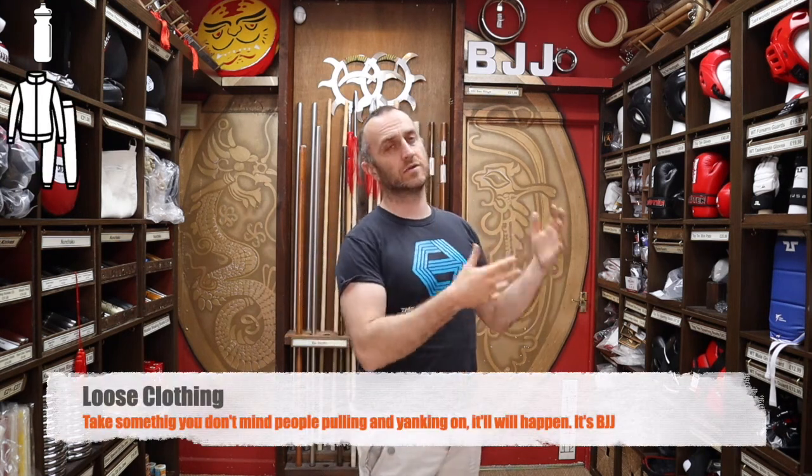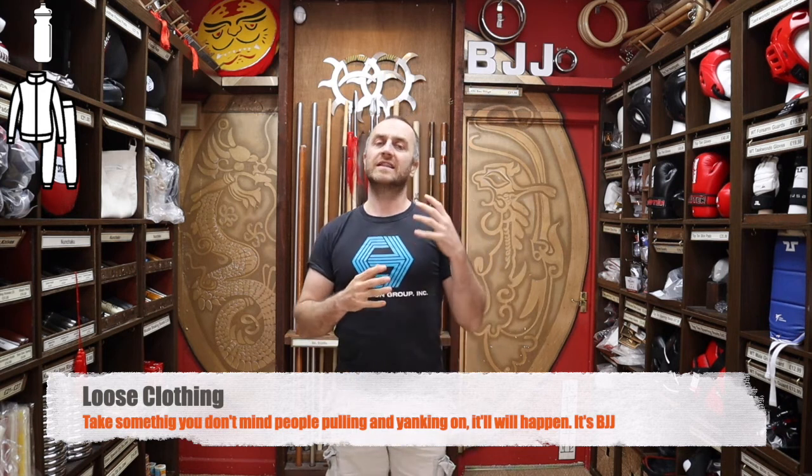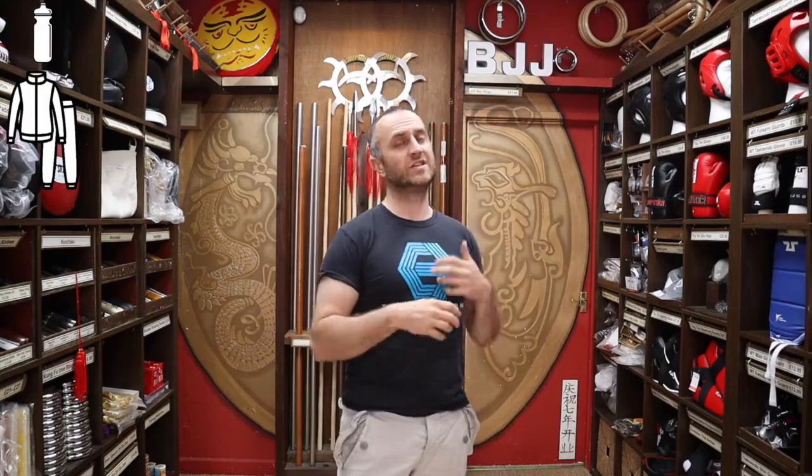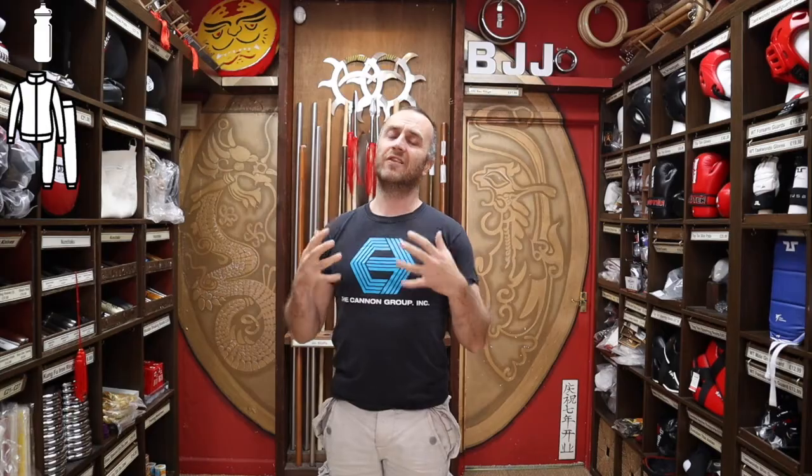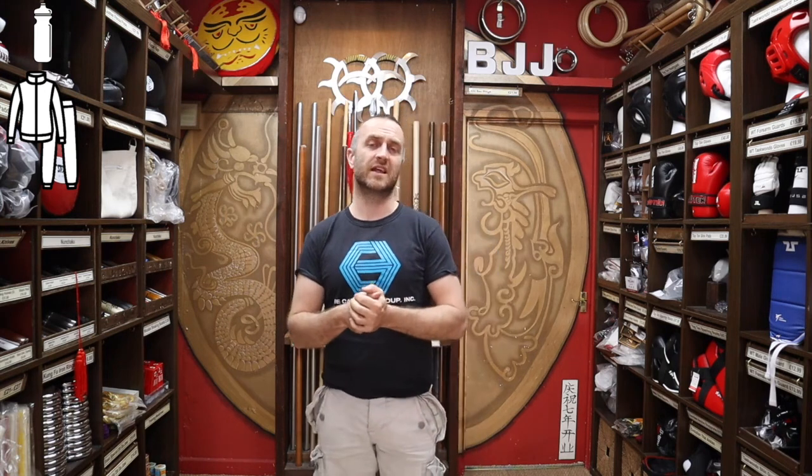The other thing you should definitely think about is some sort of loose clothing. If you don't want to buy a gi, definitely turn up in some sort of loose clothing like jogging bottoms and a t-shirt — something you're not that precious about, that you don't mind people pulling and yanking around, sweating in, rolling all over the floor. Do try and make sure there's no metal, no zips, no buttons — stuff that's just going to hurt you or someone else. Nice loose clothing is definitely a good way to start without spending any money.